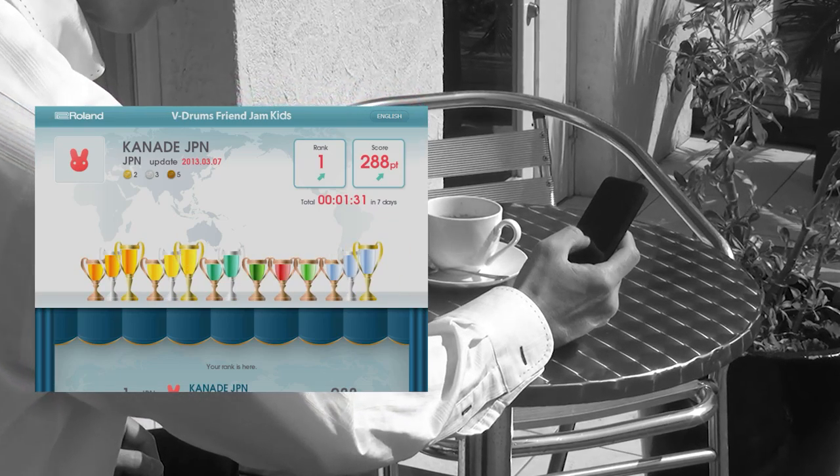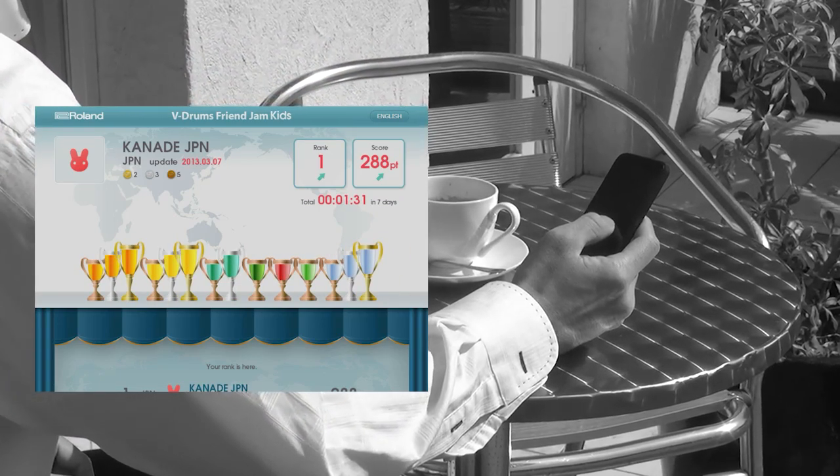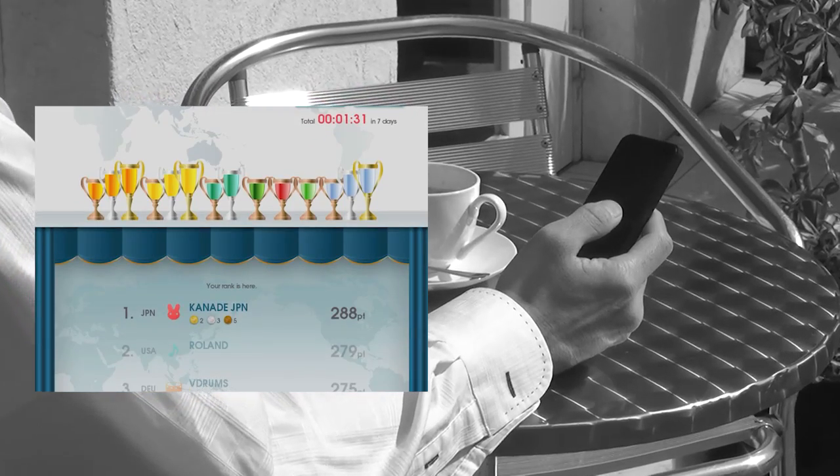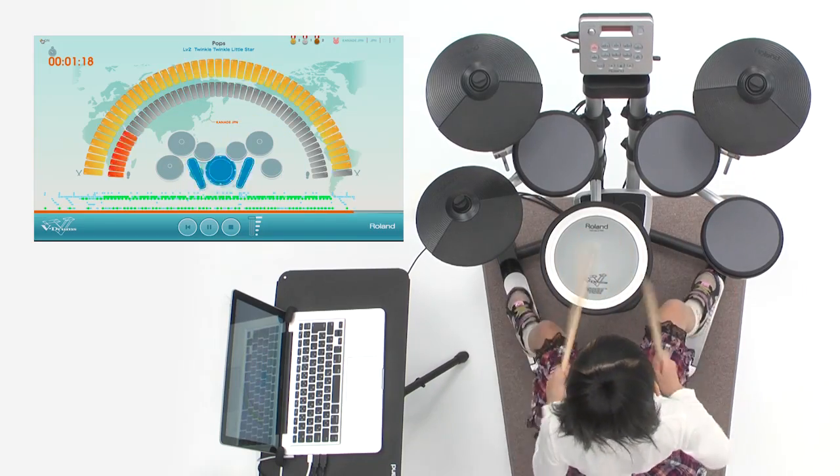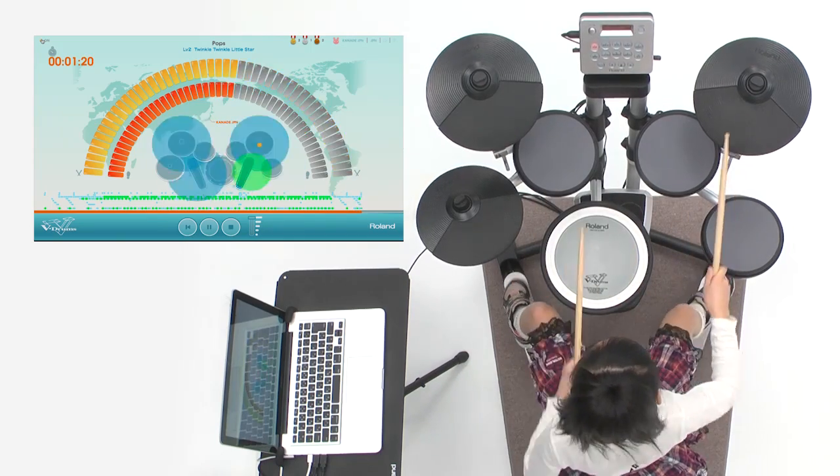Family members can check in on the children's progress and encourage improvement, motivating children to practice more while providing a fun way to play V-Drums. Roland V-Drums FriendJam Kids, now available to download for free from the Roland website.